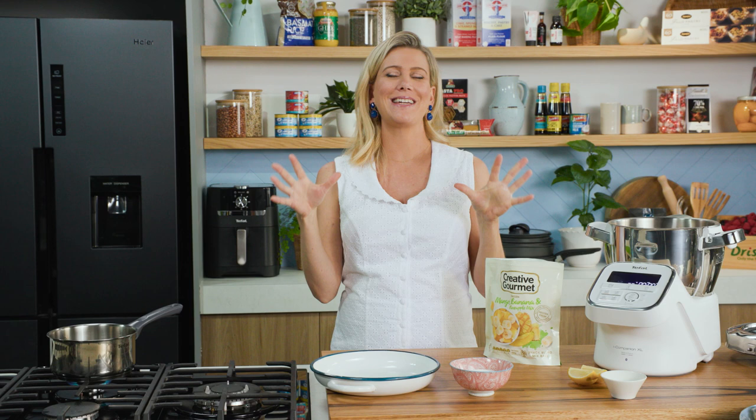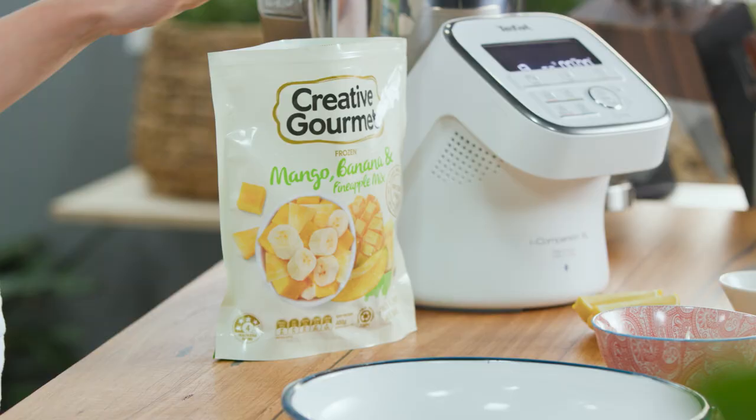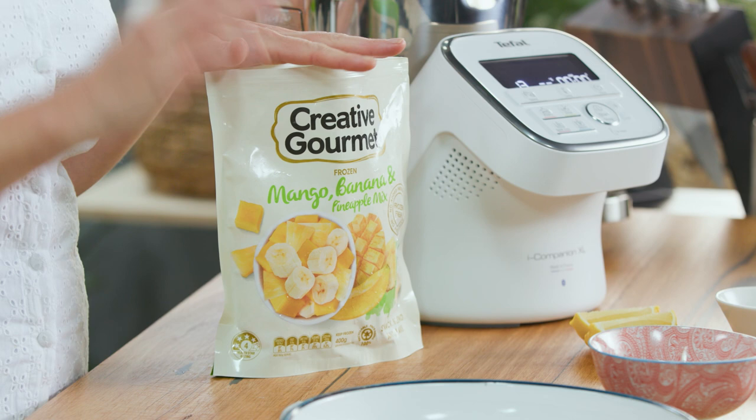On a hot summer's day in Italy, nothing beats their granita. I love it. And in some cafes there in summer, you can find the granita topped with whipped cream. It is to die for. I'm going to show you my version using a mixture of mango, banana and pineapple.